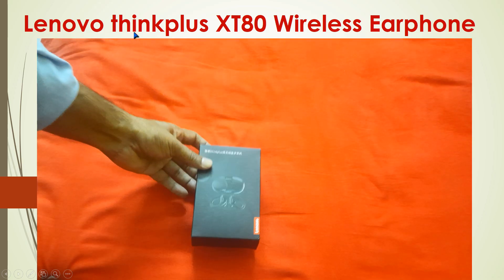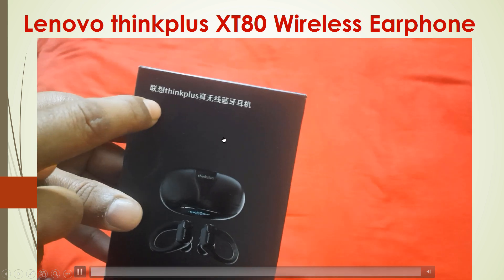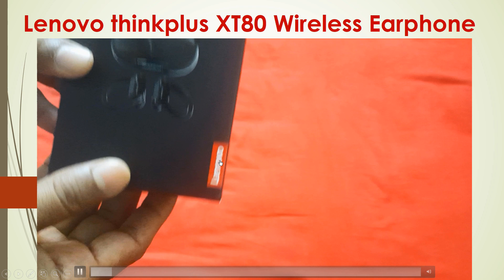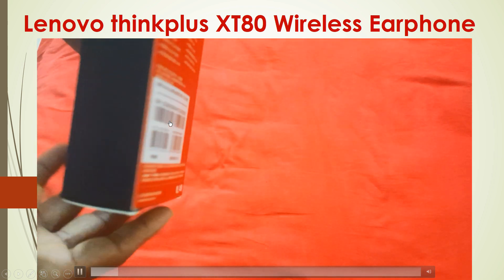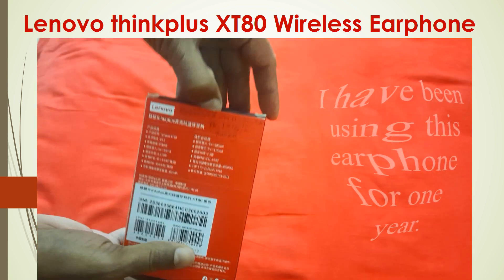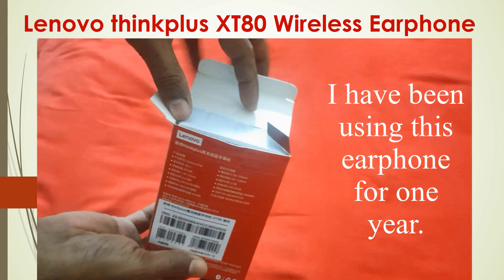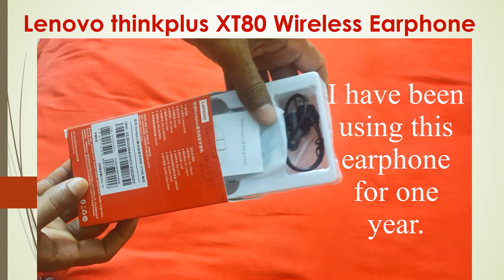Hello my dear viewers, this is the Lenovo ThinkPlus XT80 wireless earphone — ThinkPlus brand by Lenovo. The model number is XT80. I have been using this earphone for the last one year and have not faced any trouble. Now I am going to do a review on it.